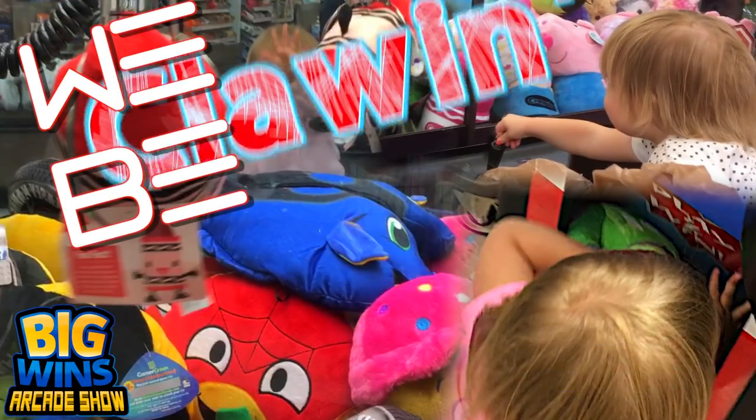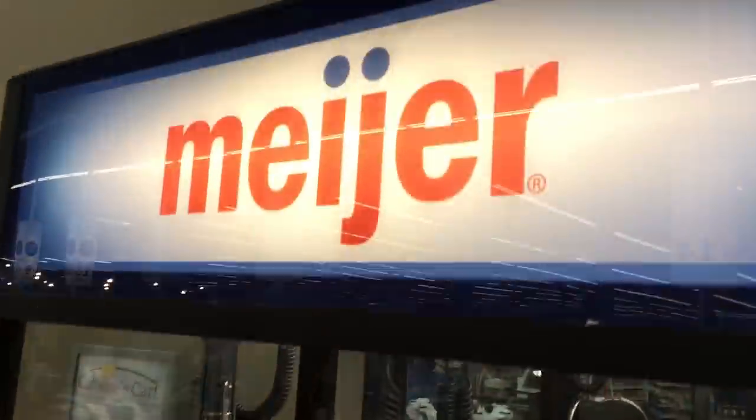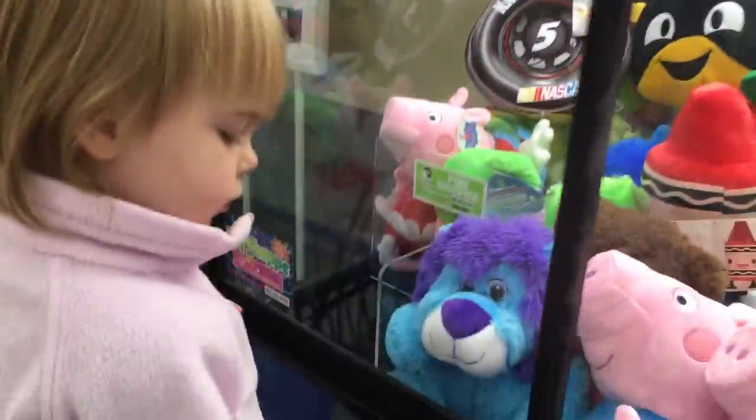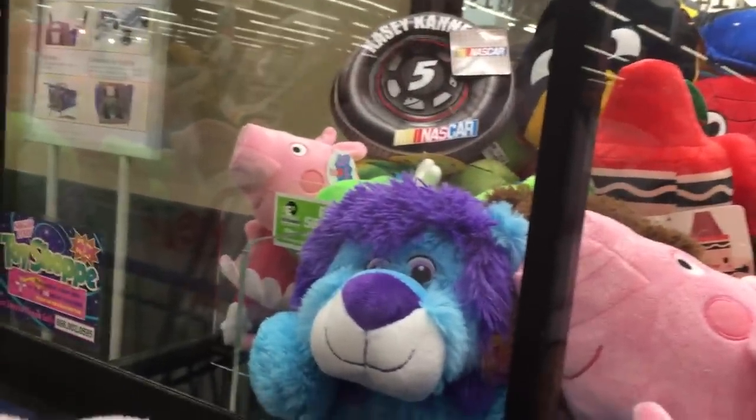What are you, nuts? Sorry, the number you have dialed is nothing. All right! London, you're at your favorite claw machine — the Sugar Love Claw Machine at the grocery store.